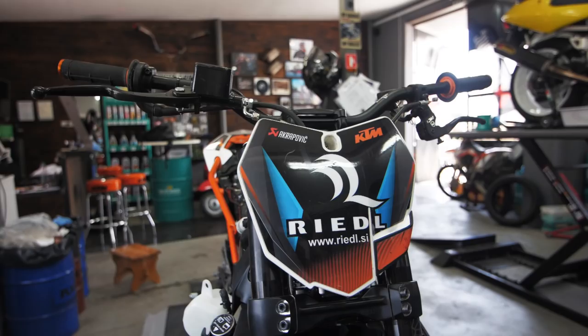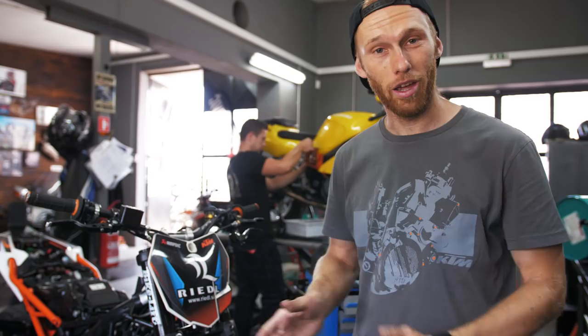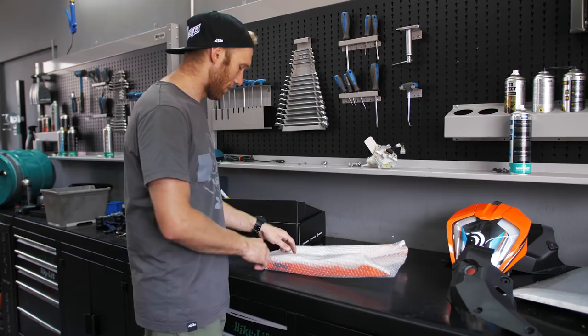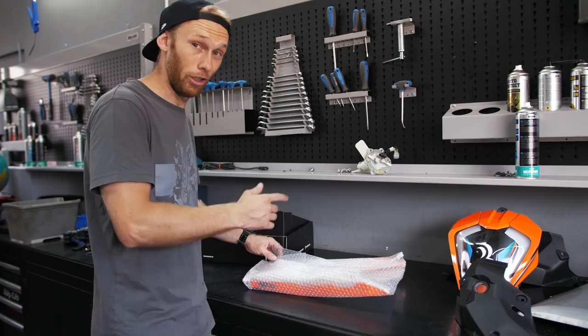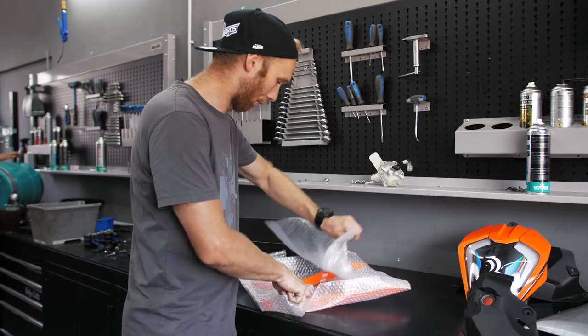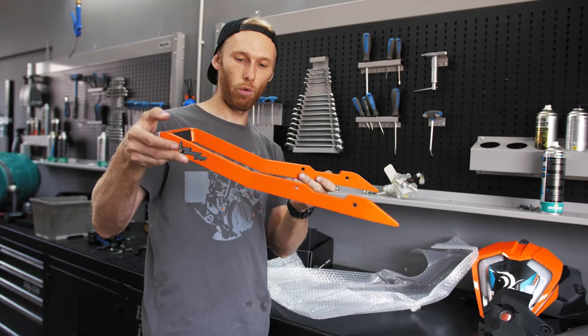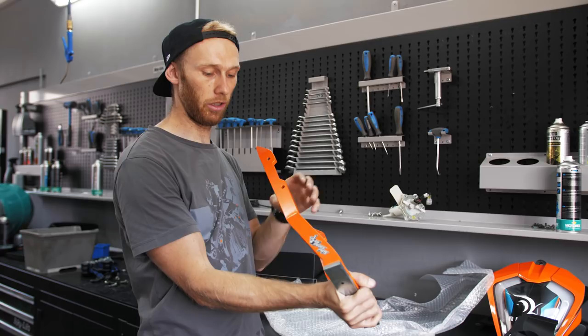Mask is on, and now guys I have a cool update for you. In recent months we got so many questions: 'Rock, when are the new parts for the new generation of Dukes — 125, 250, 390 — coming?' And guys, I have a first part for it: the wheelie bar! It just came from the painter and it's already available in our online shop — find the link in the description below. We have two options: orange and black, as always. That's the new wheelie bar with a scrape plate, grip tape, cool branding, high-quality powder coating, and a new shape, so it fits perfectly on the bike.